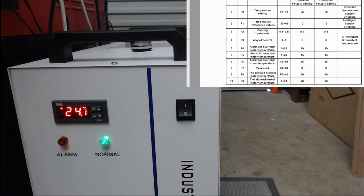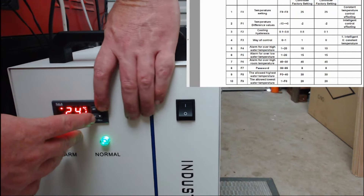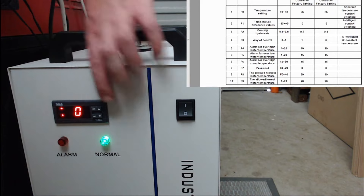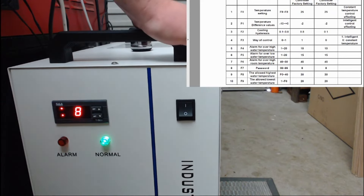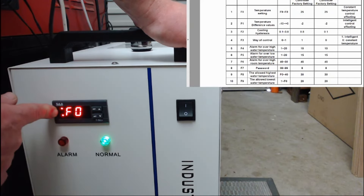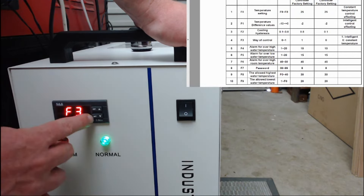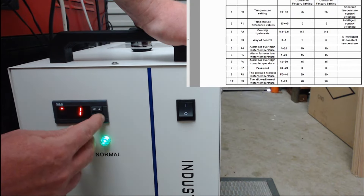The next thing we need to do is get into the thermostat parameters. To do that, press the up button and the set button together and hold. The zero on the display is asking for the password — the default password is 8. Press set to confirm. These are the thermostat parameters, F0 through to F9 as we discussed. First, we're going to go down to F3 and press set to select. We're going to change this from 1 to 0, zero being constant rather than intelligent.